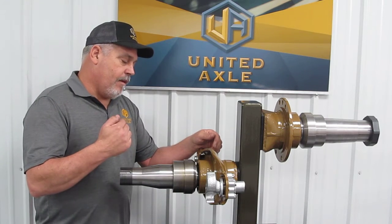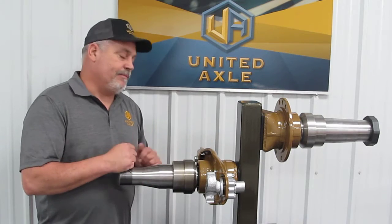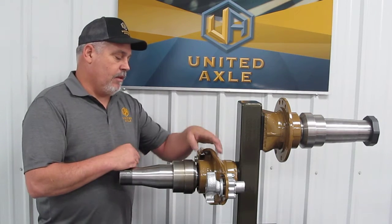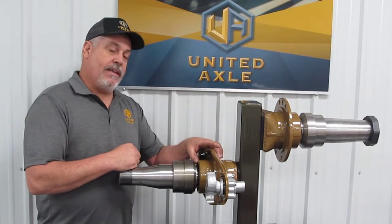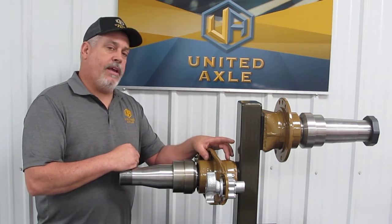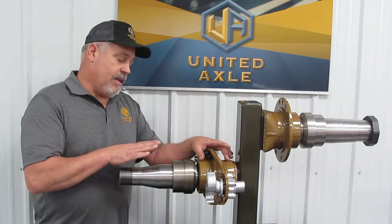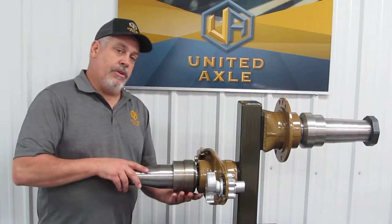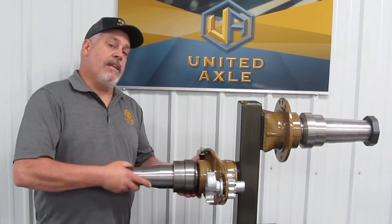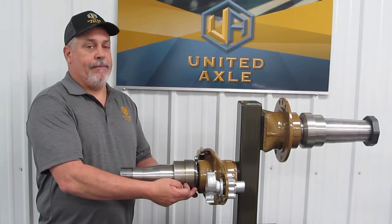A client will call us up with a bad spindle. We'll go out, we'll cut that spindle off. When it's cut off, we will face the axle tube, we will bevel it, and we'll integrate threads into that axle tube. Therefore, when that process is done, you can take your new spindle, screw it in place, tighten it down to the desired torque. Once it's torqued, then you can weld it up.